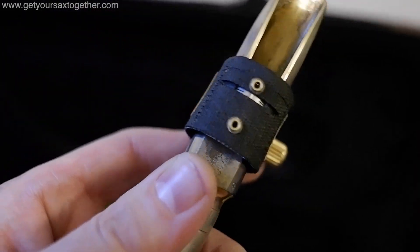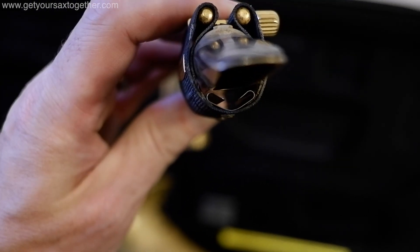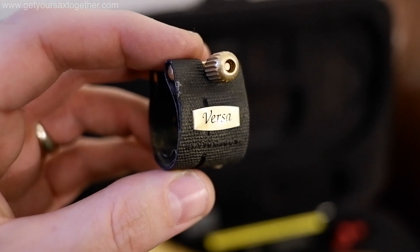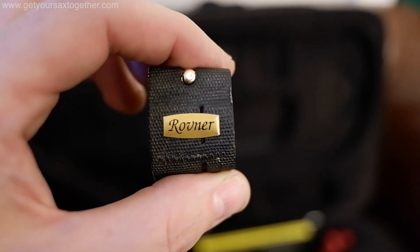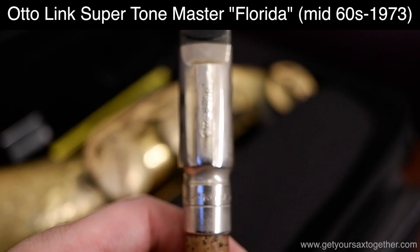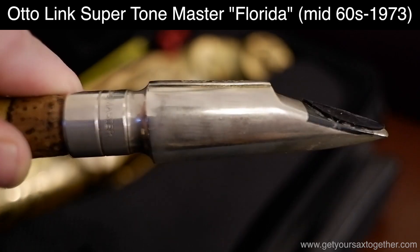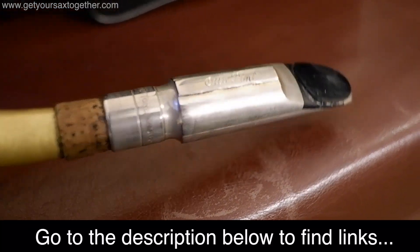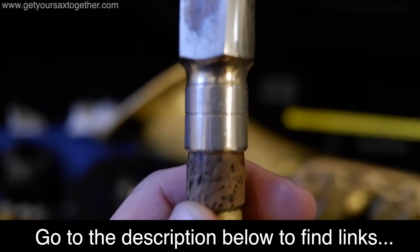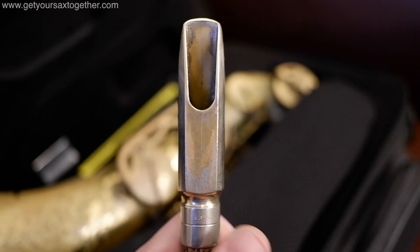I've got a Rovna Versa ligature, which I love — you can see it's got these section-like divisions inside it which are supposed to let the reed vibrate more. Many people have posted things online about how ligatures don't matter, and I kind of agree, but I really like this one so that's what I use. The mouthpiece I use is an Otto Link SuperTone Master called the Florida model — it says USA on there, which is the distinguishing feature. I find it an extremely versatile mouthpiece; I can use it for anything.